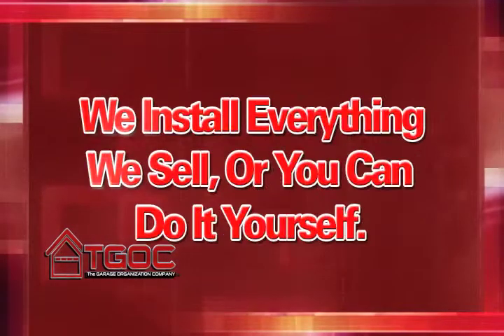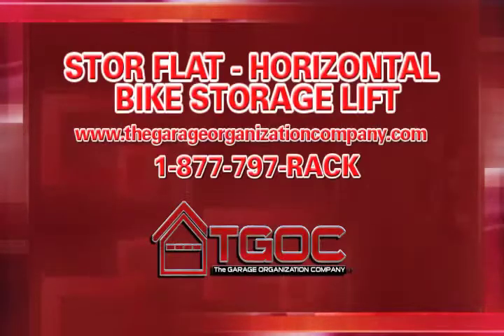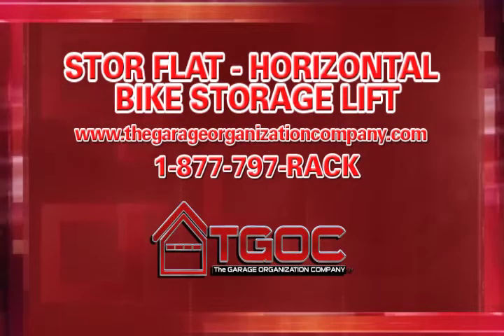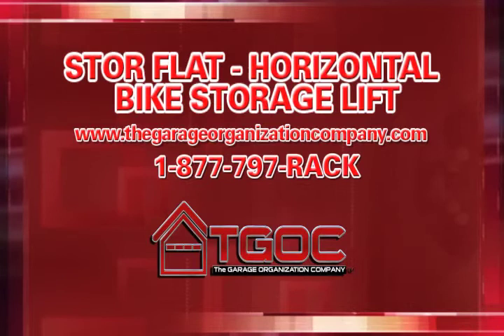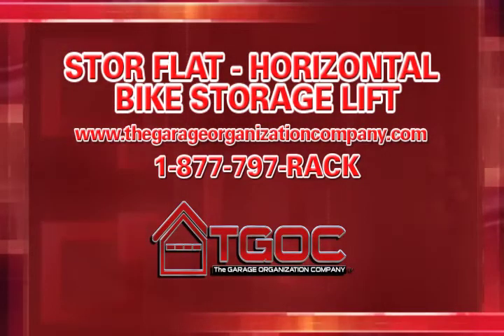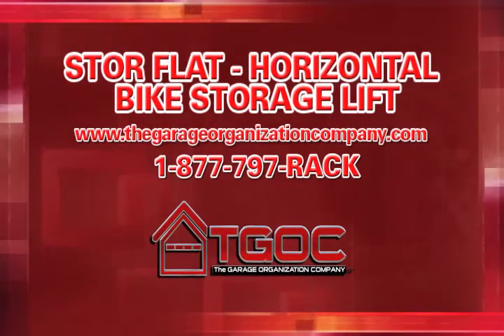As with all our products, we install everything we sell, or you can do it yourself. The StoreFlat Horizontal Bike Storage Lift by The Garage Organization Company. Order yours today by visiting our website at www.thegarageorganizationcompany.com or call 1-877-797-RAC.